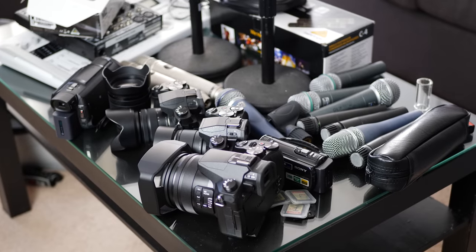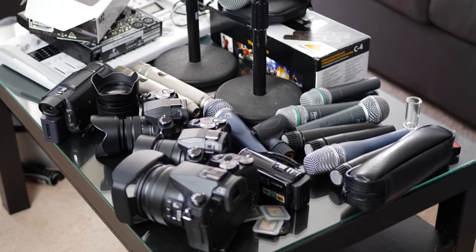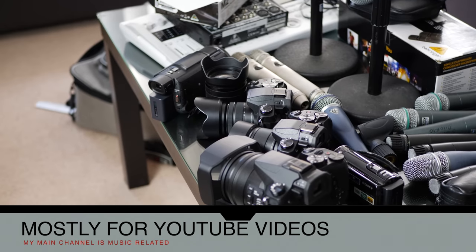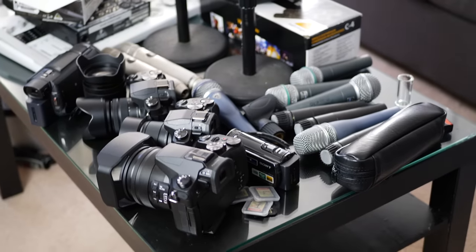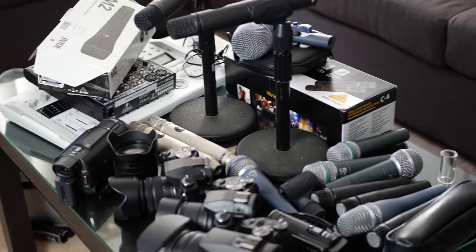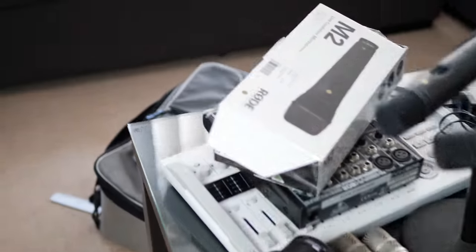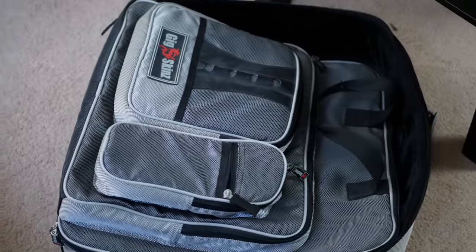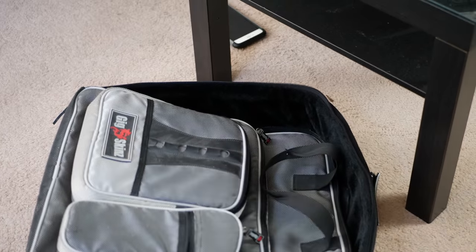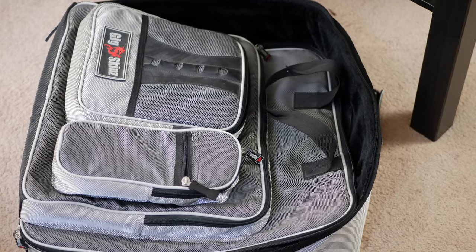What you're looking at right now is pretty much how I make a living — a lot of this stuff is what I use on a daily basis: all of the camera equipment, the microphones, all of this kind of stuff. I'm going to make sure I pack this properly. This is a bag I've had for a long time — it's nice and padded, it has some different compartments for different things, and it actually fits the mixer in there perfectly. I'll be packing all of this stuff properly, making sure I don't have any issues.